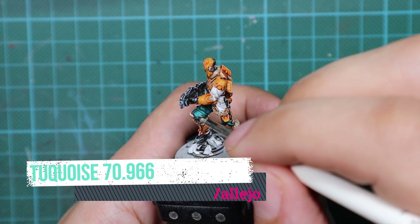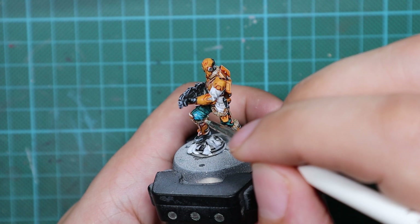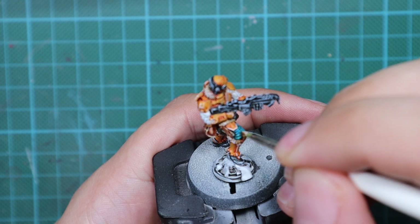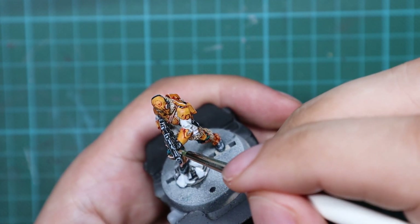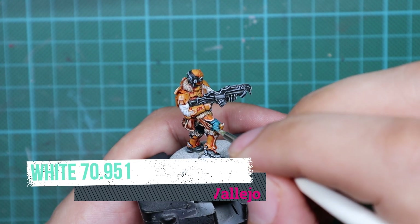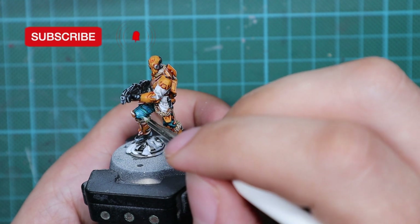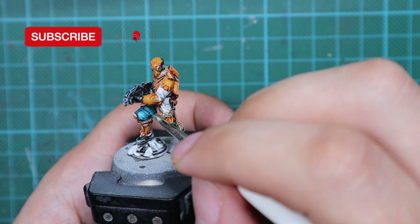For the pants, I'm going to use turquoise. The first thing I'm going to do is repaint the pants with this color, leaving all the recesses intact so they act as my shadows — no more work needed there. Then I'm going to add a little white to this paint to create my highlight. This will be my one and only highlight, applied only on the most raised areas of the folds.